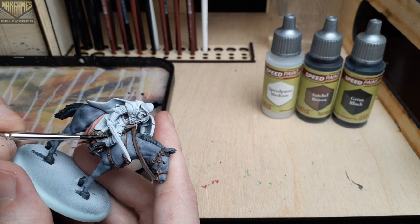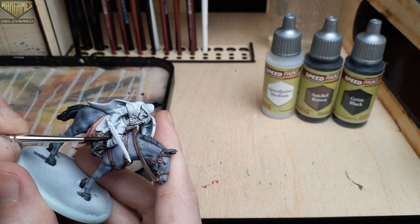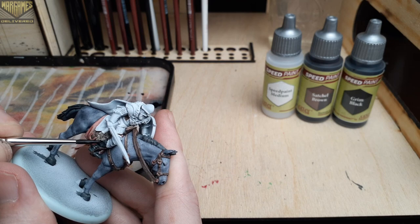Moving right into the next step, we'll use Grim Black to fill in the boots of the mini. I also decided to use a thinned down version of this for his facial hair as well.